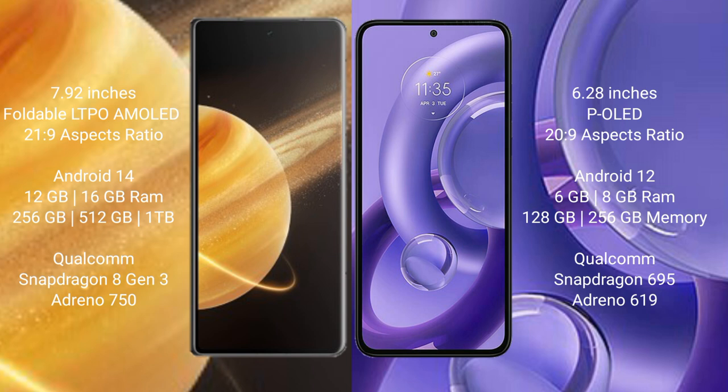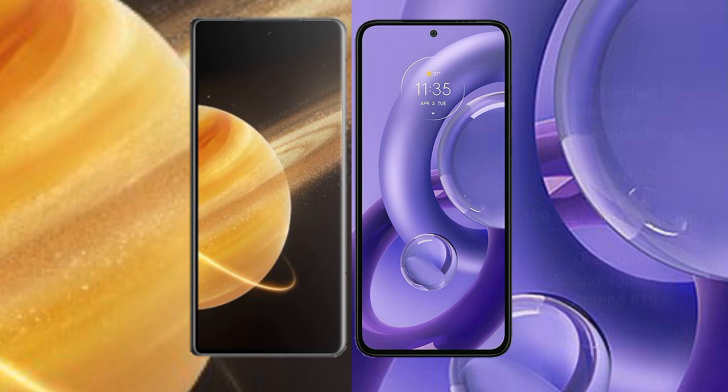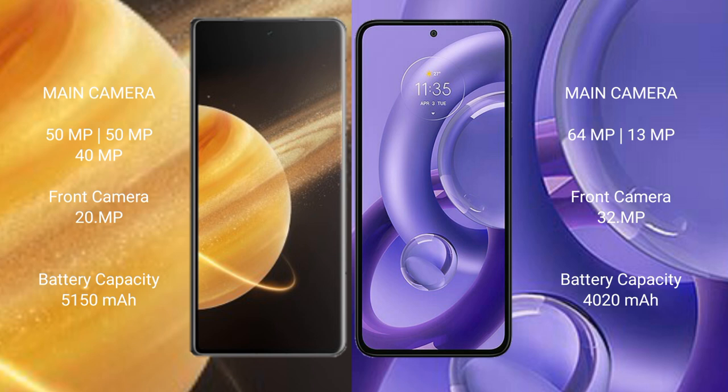Honor Magic V3 uses a Qualcomm Snapdragon 8 Gen 3 processor with Adreno 750 GPU. Motorola Edge 30 New comes with 6GB or 8GB RAM and 128GB or 256GB internal storage, powered by a Qualcomm Snapdragon 695 processor with Adreno 619 GPU.